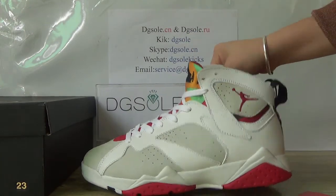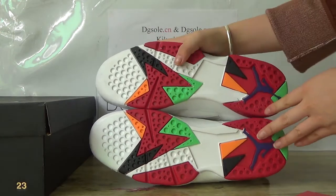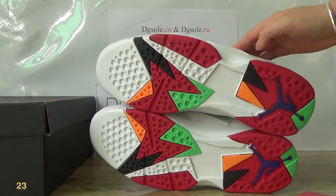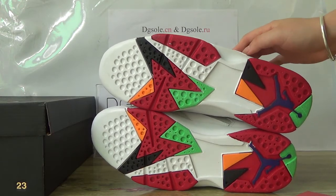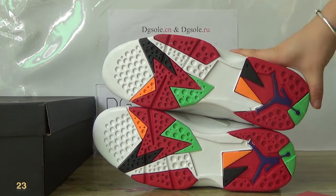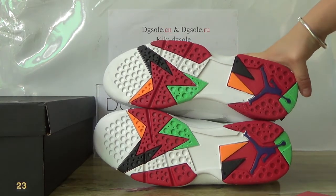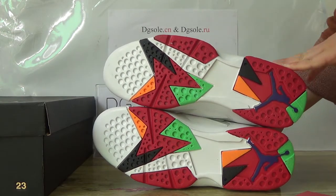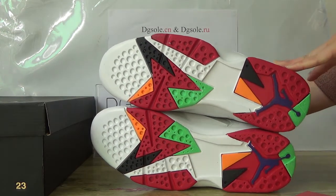Now let's check the last part — look at this bottom. You can find it is also colorful and very bright color. Here you can catch the purple German logo. And also you can see this cream, cream also very nice.